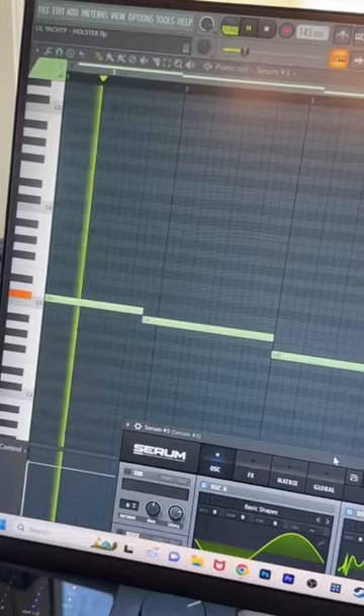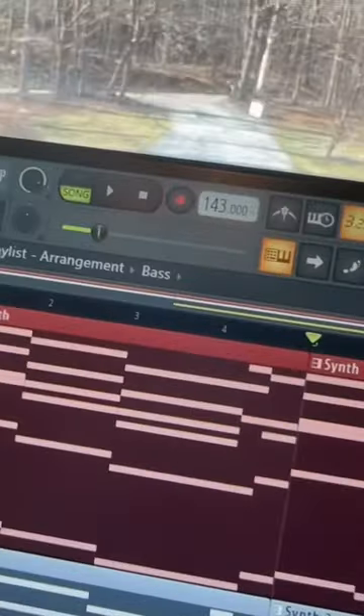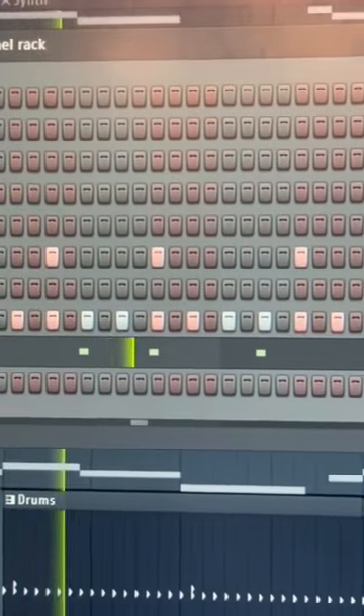Then it's time to add our bass. Last but not least, we add our drums. We are at 143 BPM. Now just add it all together and you're done.